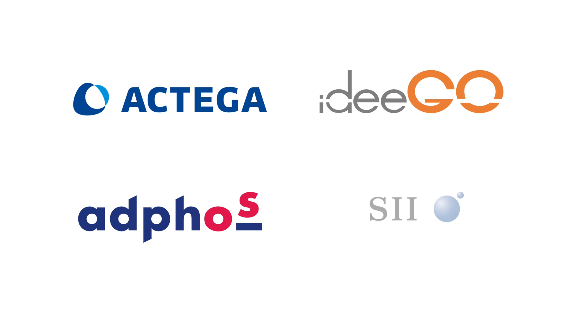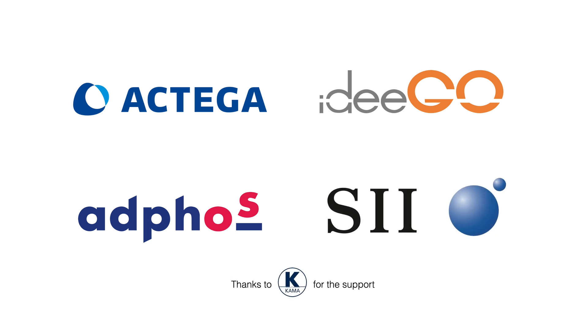Even with the given challenges, the team has worked together like a perfect clockwork. A big thank you to all collaborators for the support and teamwork to make this project a reality.